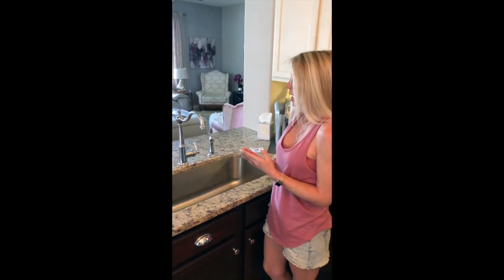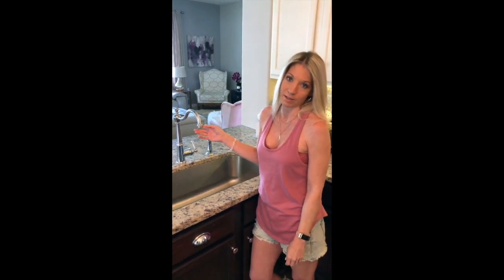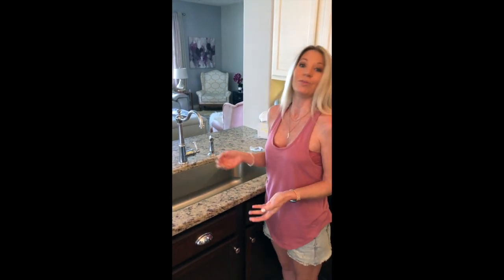As you may know, when we redid this kitchen, we have pretty much a champagne taste on a beer budget. You can spend upwards of $1,000 or more on a faucet like this, but Amazon has really good choices of great-looking faucets that are a little bit more inexpensive. However, when you do that, you sacrifice some quality — this faucet is a little bit, even though she's beautiful, she's a little bit high-maintenance.